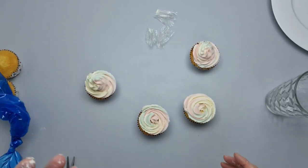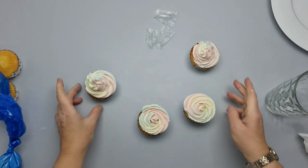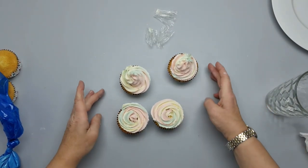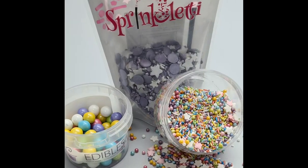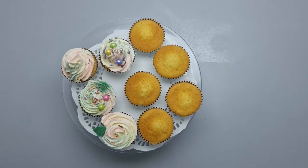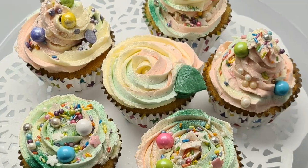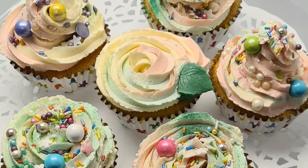You can always add extras — I'll get some sprinkles to show you the sorts of things I might add. Here are our cupcakes: the before, when they were plain, and afterwards with the swirls and roses done.